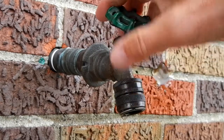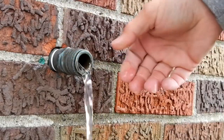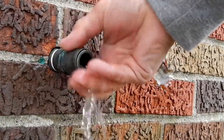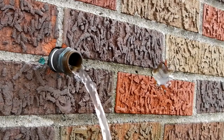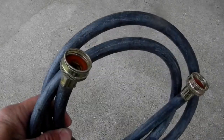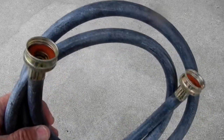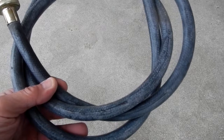I just open this up, relieve some of the water pressure, pull that off, and just let it drain — it'll drain on its own. And when it's done, it's done. The hose I have in the basement is basically just a six-foot washer hose.